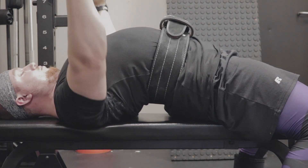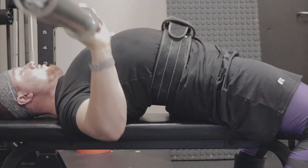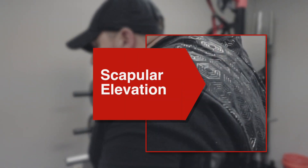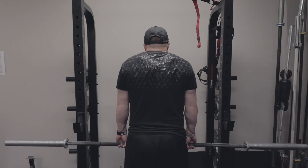So let's define the problem first. The problem for most people is that they're going through scapular elevation — essentially shrugging their shoulders upwards — and we don't want this to happen.